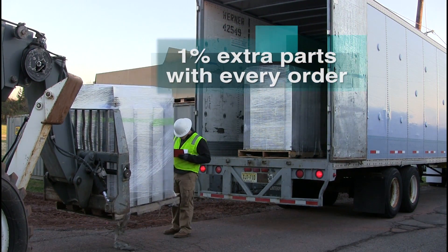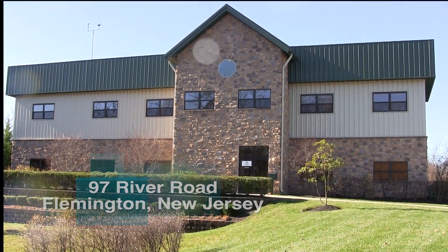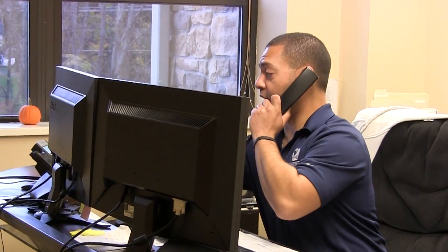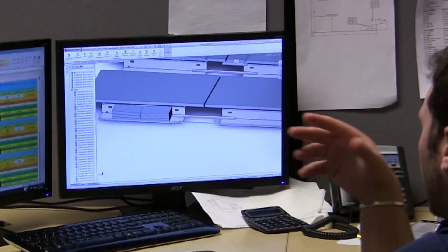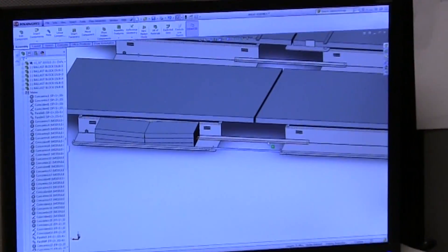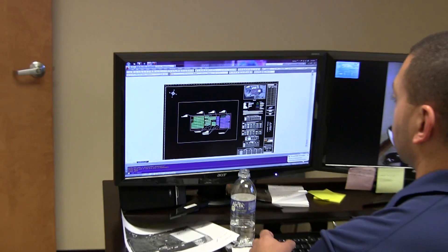For peace of mind, every order is shipped with 1% extra parts. Every Genmount system is custom designed at the corporate headquarters in Flemington, New Jersey. With unparalleled sales support and expert engineering, the Genmount team will walk with you hand-in-hand to ensure satisfaction with every order.